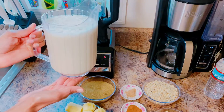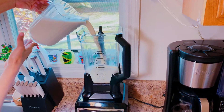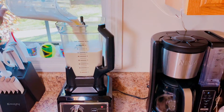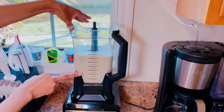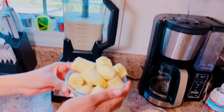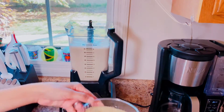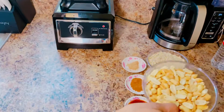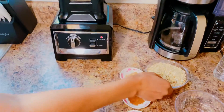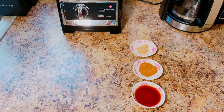Here I have the strained soya milk and I'm going to go ahead and pour it in the blender. In the blender we have the soya milk — it's seven cups. Here I have the ripe bananas, I'm going to go ahead and pour them in. One cup brown sugar. Roasted peanuts. Oatmeal. I'm going to go ahead and blend.